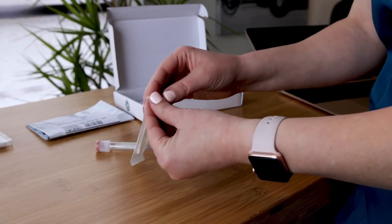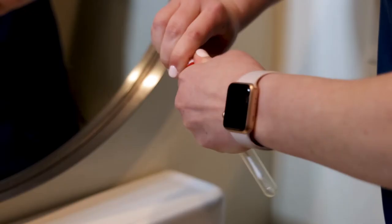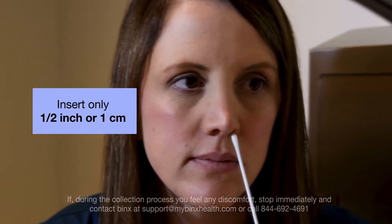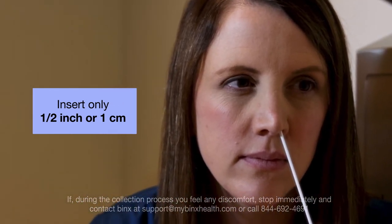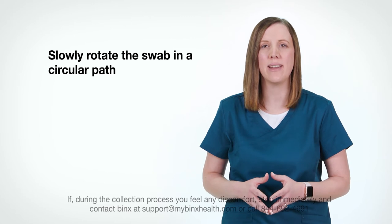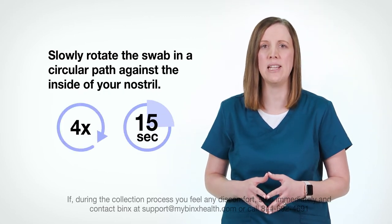If it is a peel pouch, open the package where indicated and leave the swab in the package for now. If your swab comes in a tube, pull up to remove the cap from the collection tube. Carefully insert the swab approximately one half inch, or one centimeter, into one nostril. Do not push the swab into your nose any further. Slowly rotate the swab in a circular path against the inside of your nostril at least four times for a total of 15 seconds.